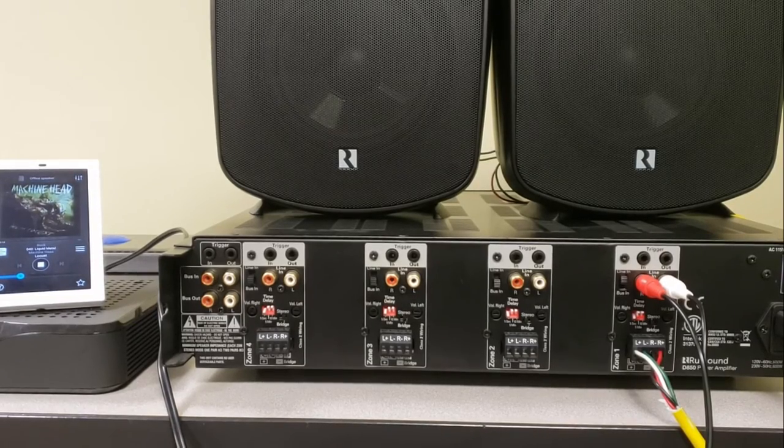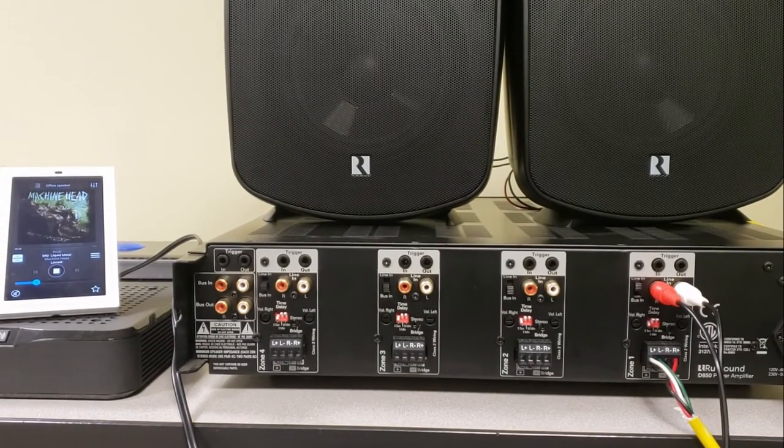Hey guys, welcome to Rust Sound. This is Ben at Rust Sound Tech Support. We're going to look at stereo and also bridge mono mode on the D850, and this is also relevant for any of our other amplifiers that feature a bridge mono mode as well.